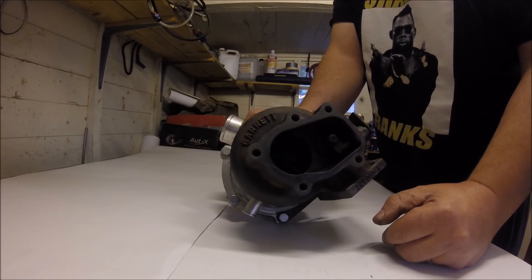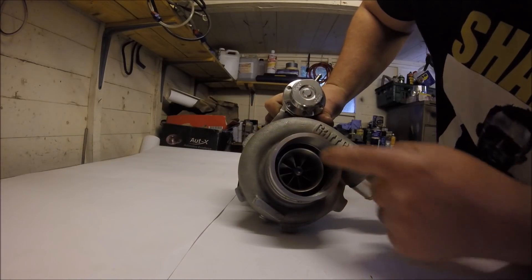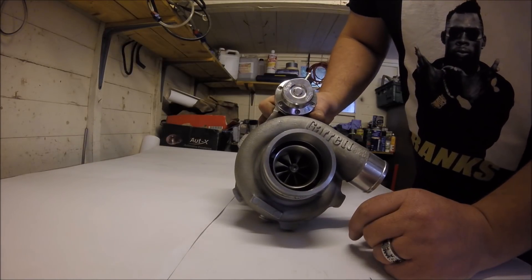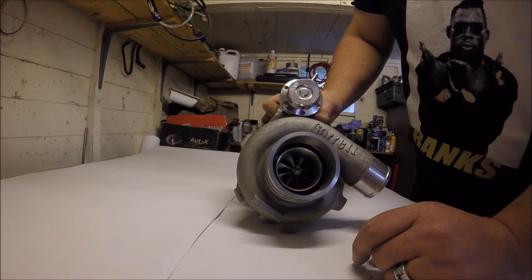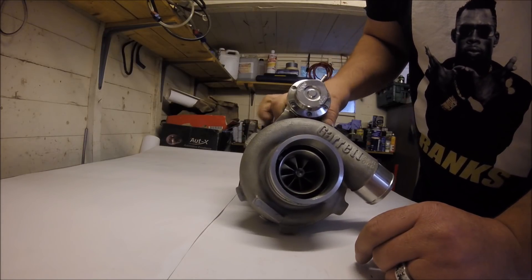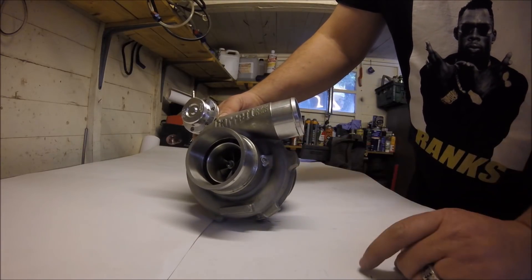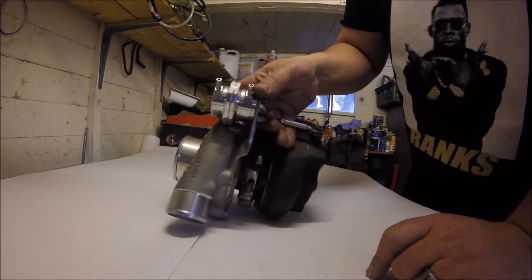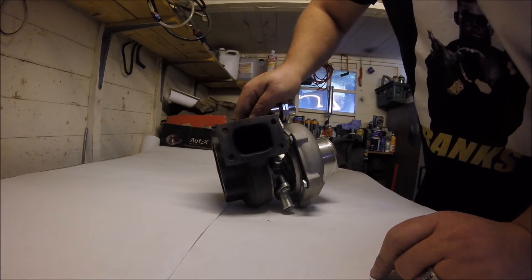If I was buying a GTX I would only consider a Gen 2. Being a Gen 2 GTX, you've got the billet wheel — I think it's 11 blades, no actually only eight on this one — lots of blades, billet wheel, anti-surge inlet, which is good because Garretts do tend to suffer from compressor surge due to the fairly small turbine wheels. It's got a speed sensor hole if you need one, water and oil cooled, T2 inlet flange.